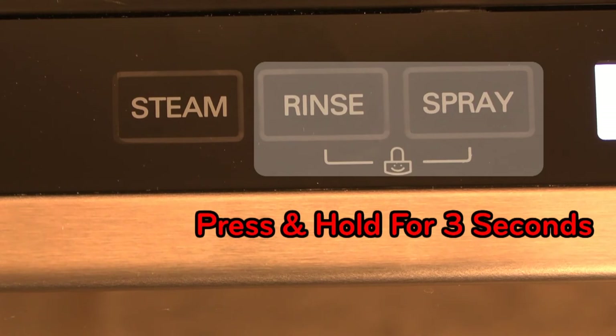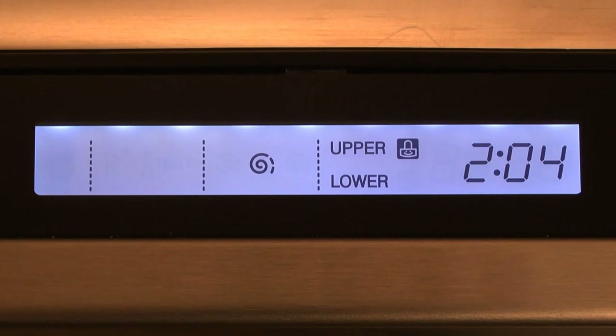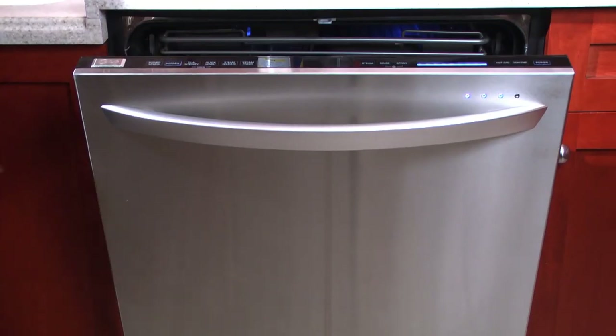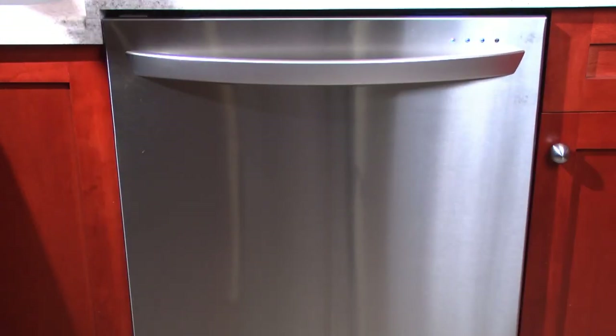To deactivate the Child Lock, press and hold the two buttons noted on the control panel simultaneously for three seconds until the indicator turns off. Once the Child Lock is set, it must be deactivated before any settings can be changed.